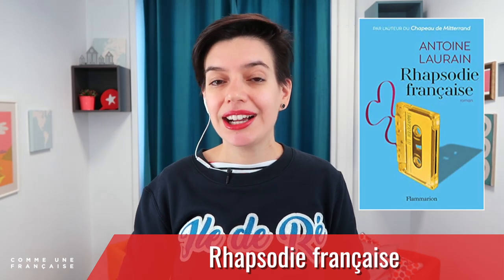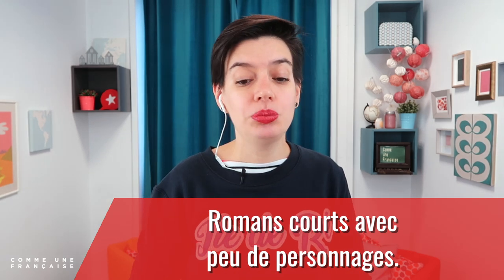Un deuxième livre d'Antoine Laurin qui m'a beaucoup plu, c'est Rhapsodie Française. Ça parle d'un groupe d'amis qui étaient amis quand ils étaient adolescents et qui faisaient de la musique ensemble. Ça parle de ce qu'ils sont devenus, parce que l'un d'entre eux souhaite publier la musique qu'ils jouaient ensemble. Il y a différents personnages très différents, et c'était vraiment très divertissant et prenant. Ce sont trois romans courts avec peu de personnages qui pourraient tout à fait te convenir si tu souhaites lire des livres en français.